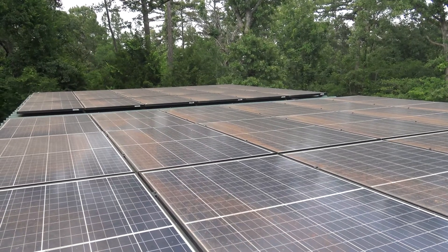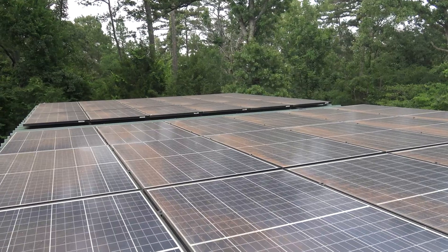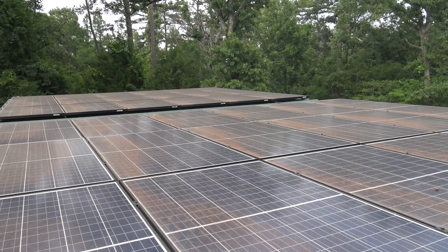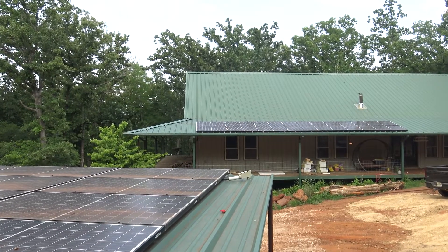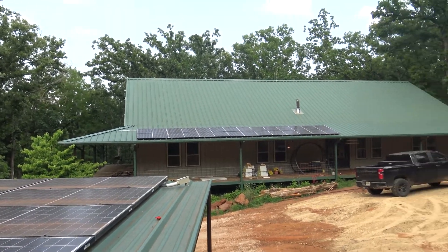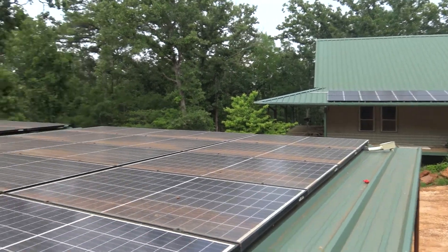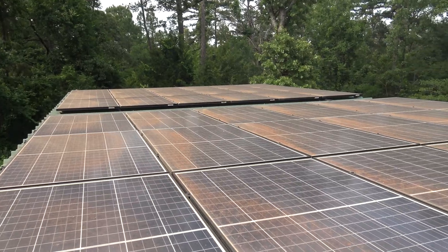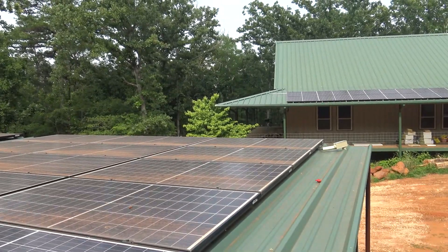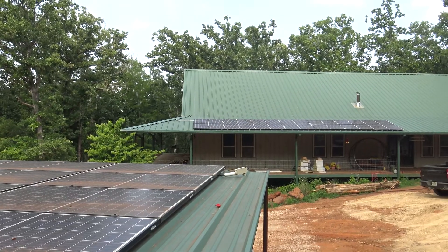Hey guys, Jake here. Today I'm going to try and explain a little bit of solar to you. Most of y'all that watch the channel probably know that our entire house here is all off-grid and it's run by this solar system.